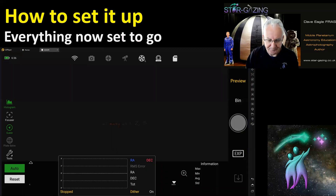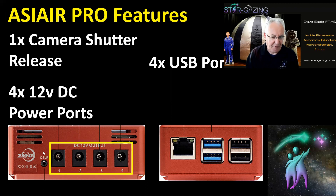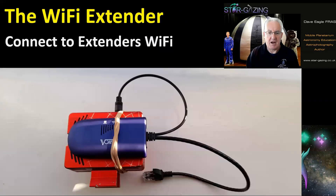Once those settings are confirmed, set up the Wi-Fi extender. On the side of the ASI Air you have four power ports — make sure they are up and running and supplying power. Then connect the extender to one of those activated power ports. The Ethernet port is where your extender will connect once we're ready, but don't connect it quite yet.